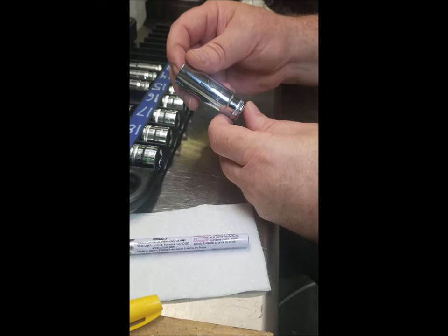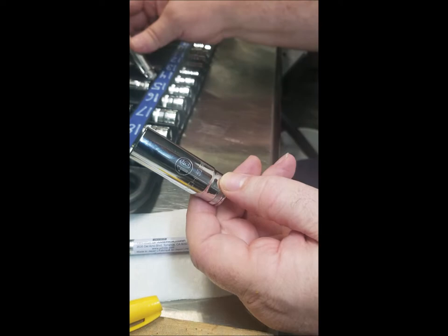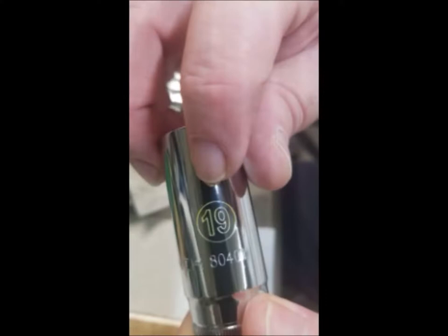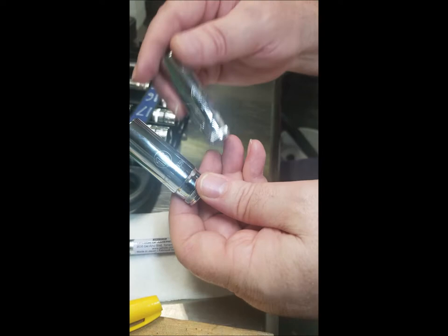If you found this video, you're looking for information on making your sockets more high visibility. This is an example of a non-high visibility socket — this is a before shot, and this is an after shot for one that I've done. You'll notice it pops a bit more because it's yellow on the socket.